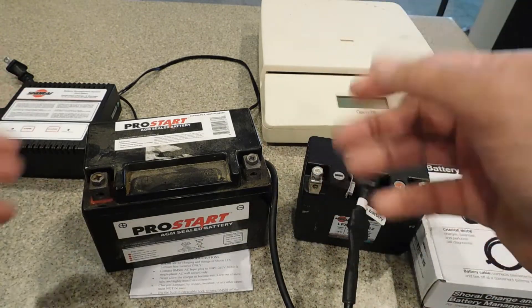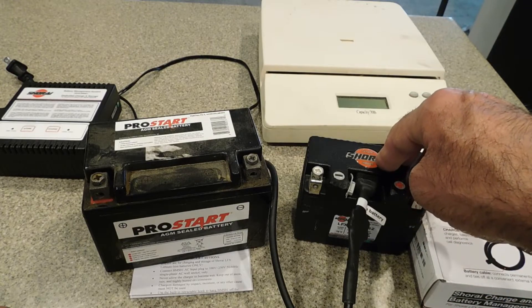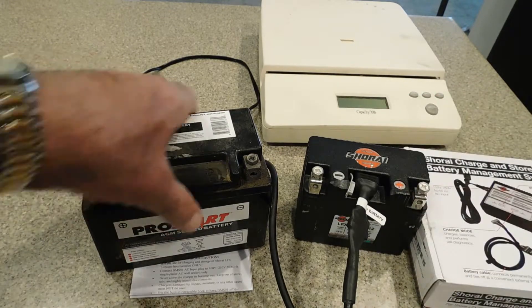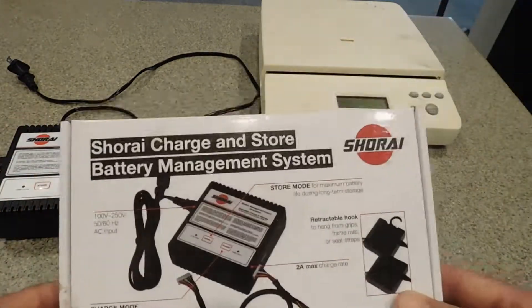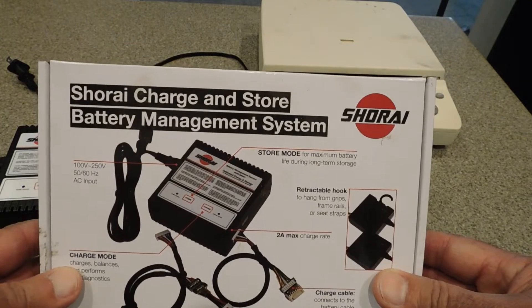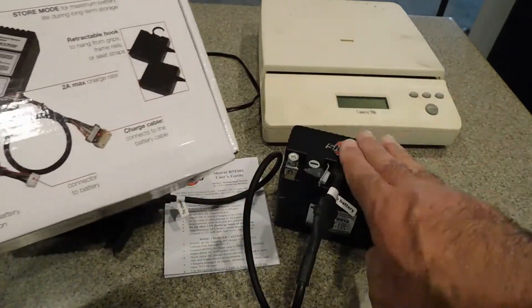If you just want to lighten the bike a little bit, which I may do whenever the DR needs an update — but that one has the new battery. I got this with the bike: it's the Shorai Charge and Store Battery Maintenance System. I've already topped it off.